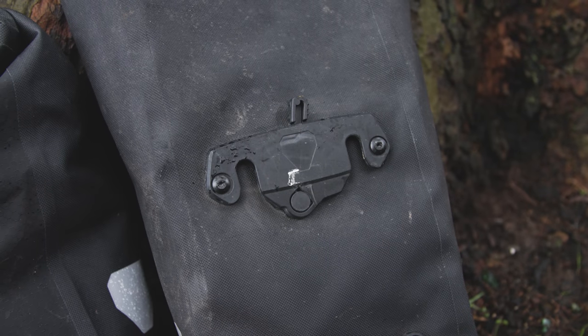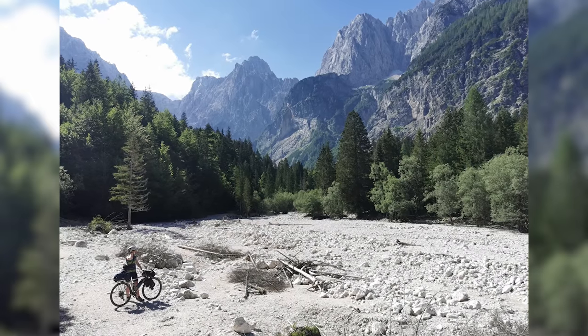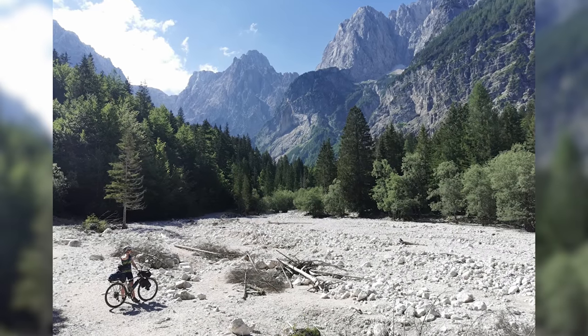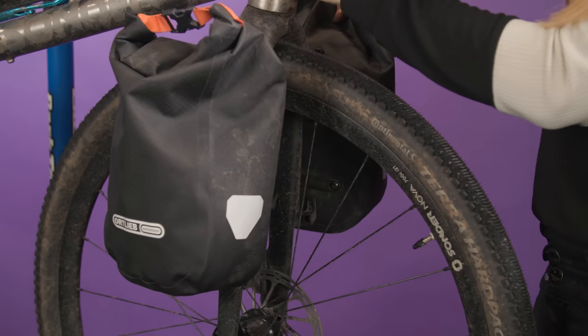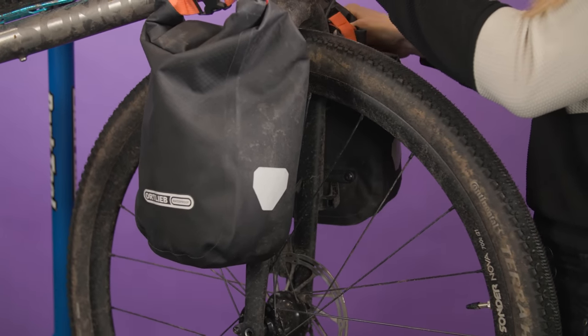The panniers lock onto the rack via two clips that are easy to slot on and off. I've been very impressed with the whole system after using it this year. I've taken them rattling up and down gravel roads and single track, and the locking system has been great – they've stayed put with no trouble. Slotting the bags on and off the racks is easy too – there's no fiddling with securing bolts or cables.